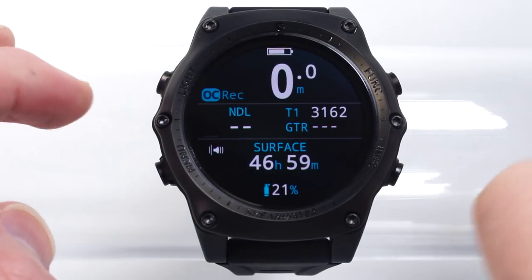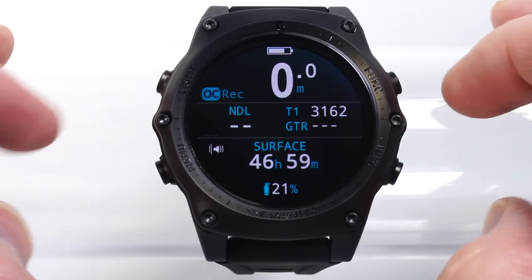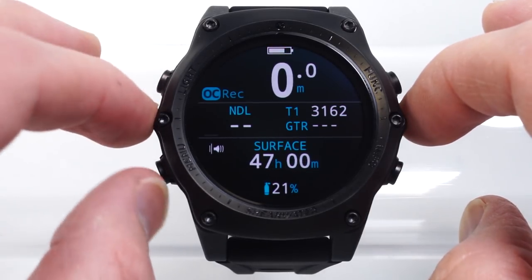Hello, I'm going to demonstrate the user interface on the Shearwater Teric. If you own a Teric, I hope that you find it easy enough to use without this video. But for those of you that don't, I'd like to introduce how it works.